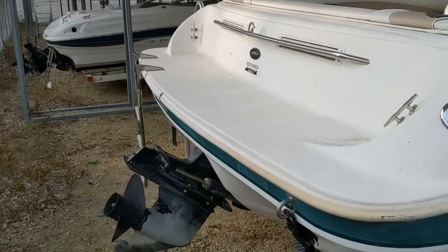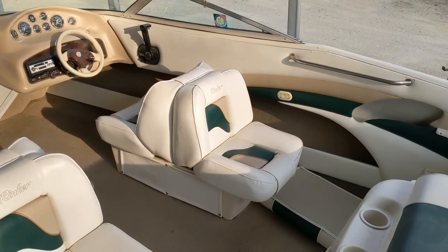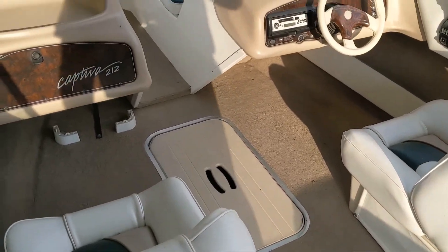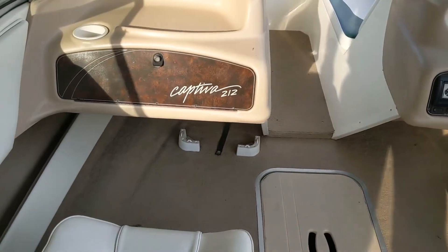Nice little swim platform and ladder here on the back. I'll hop inside and walk you through the rest of the boat. This is the interior of the Rinker Captiva. As you can see, it's got a little spot to lock a cooler down underneath the passenger side.